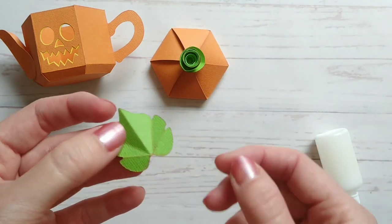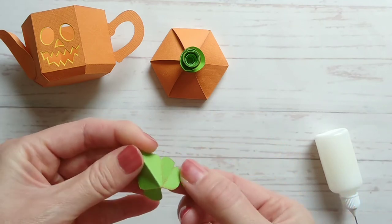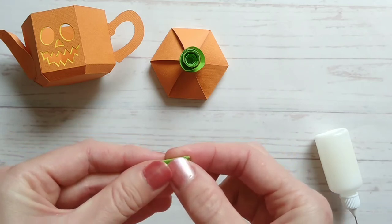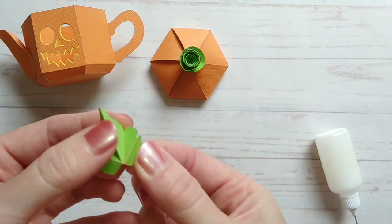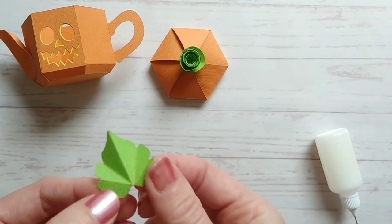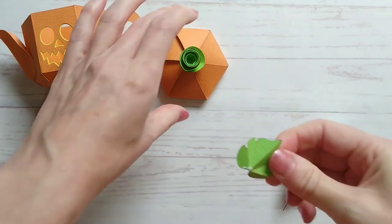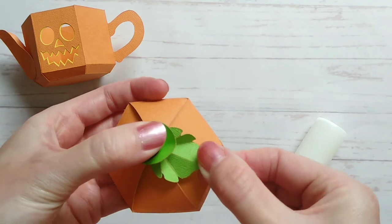For the leaf you need to fold it into shape — it's sort of like a concertina shape. Then you can add a little bit of ink to those fold lines, and then glue it just under the rose, tucking it under there.